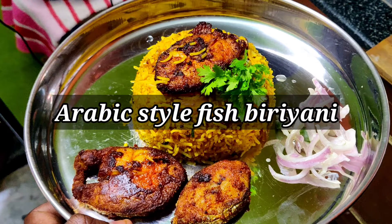Welcome to Fantasy Hall. This is our Arabic style fish.